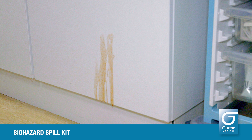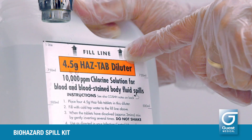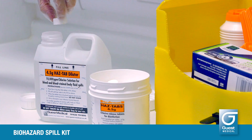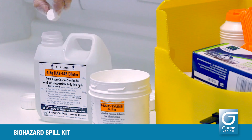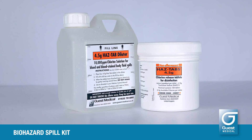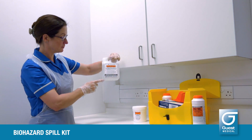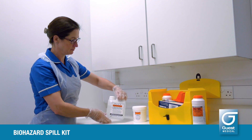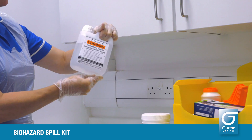For splashes, drips or smears where the granules cannot be used, make up a 10,000 parts per million available chlorine solution by adding four of the 4.5 gram HAZTAPs to one litre of cold water in the diluter bottle. Leave for three to four minutes to dissolve. The tablets do not effervesce — they just gently break down into a sludge on the bottom of the diluter. When they have completely dissolved, screw the cap down tightly and invert the diluter gently to mix the solution. Do not shake the diluter to mix.